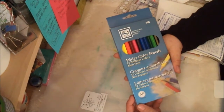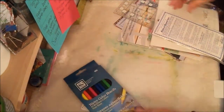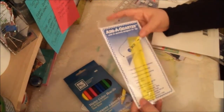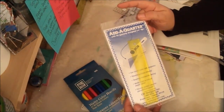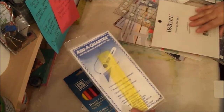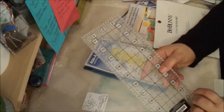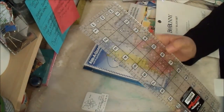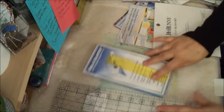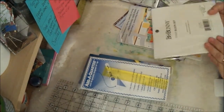I got some watercolor pencils — I want to give those a try. I got an add-a-quarter-inch ruler, which is good if you want to add a quarter inch to whatever you're cutting. And I got another longer straight ruler because my other one is just about had it — it's a foamy plastic and I've cut into it, so it jags on the side and doesn't work too well anymore.